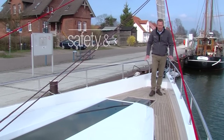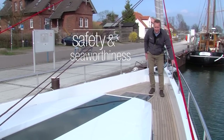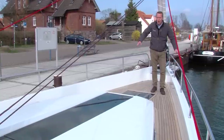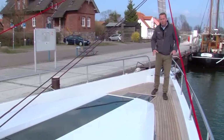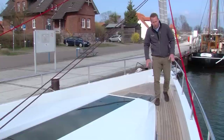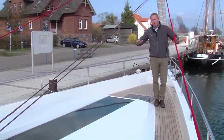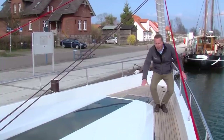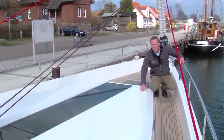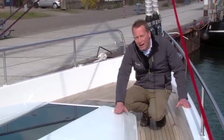Unique for this boat is the high bulwark with a fixed railing on top. It gives a very solid feeling when going forward and aft on the side decks. It's also very secure for small children or animals because they cannot slide overboard because of the high bulwark. It gives the boat a very distinctive line from the outside and it more or less covers the height of the coach roof from the side, hiding the coach roof height from the exterior view.